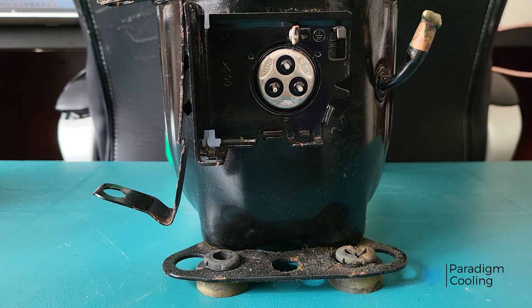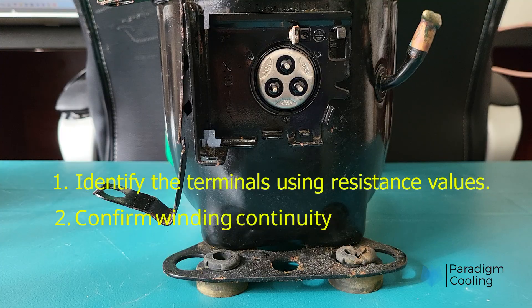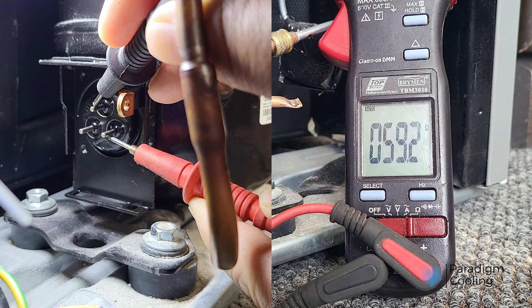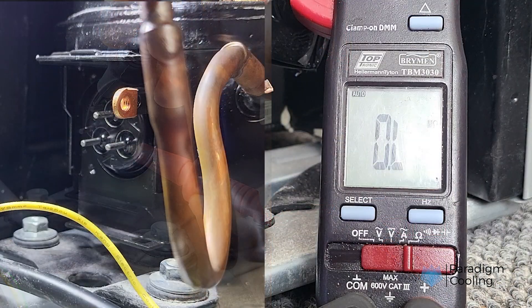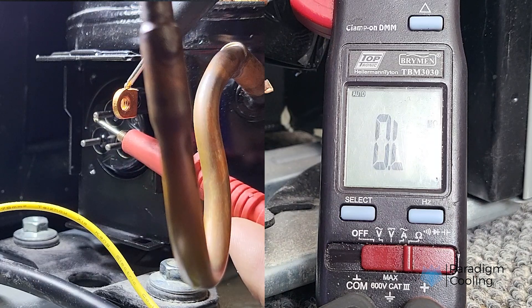Let's quickly recap how to test a single-phase compressor without a wiring diagram: 1) Identify terminals using resistance values. 2) Confirm winding continuity. 3) Test for ground faults. Completing these steps will allow you to diagnose potential faults on single-phase refrigeration compressors and implement action plans for the repair and maintenance of these systems.